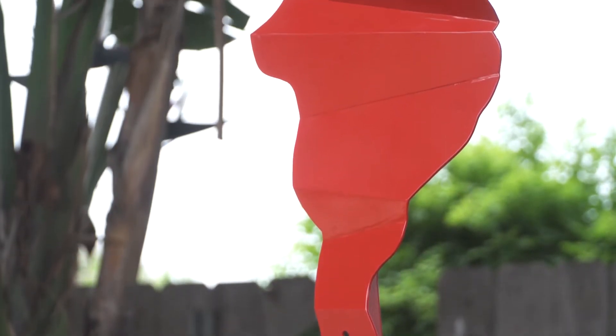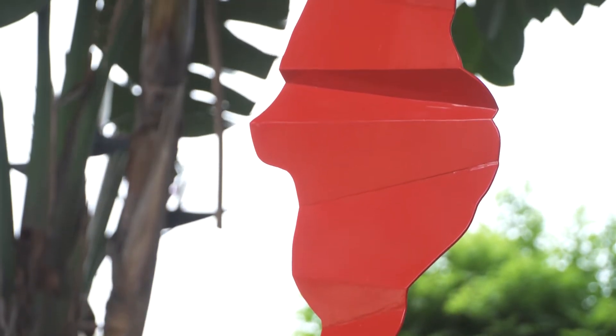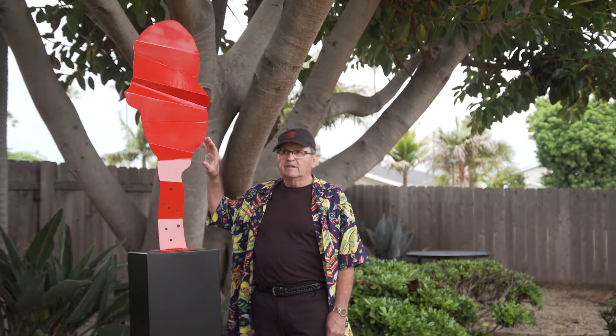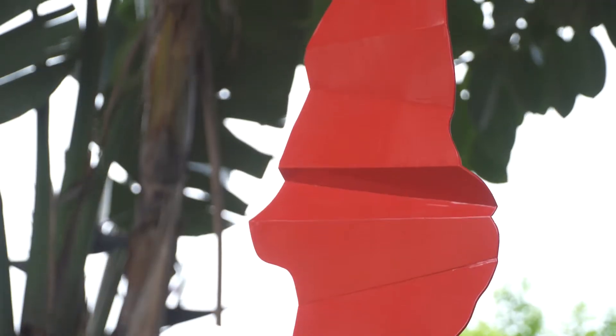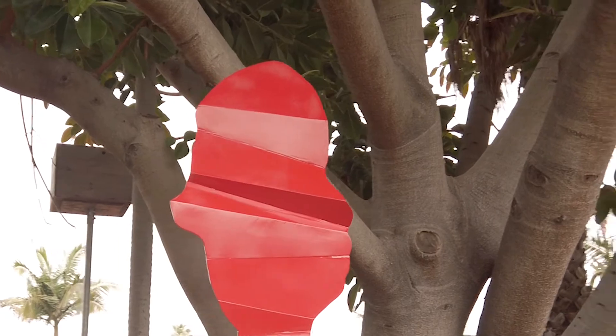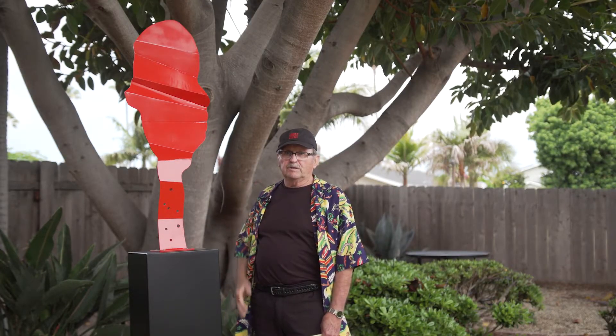To make it three-dimensional and to give it some kind of energy, I made it zig. I used the accordion notion of expanding and contracting and making the shape zig. I wanted to paint it all red because I wanted the emphasis placed on the accordion quality, or the zig kind of quality of the piece.